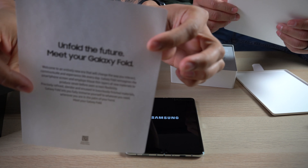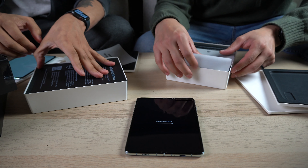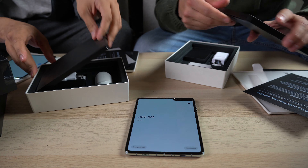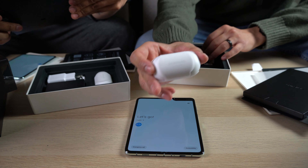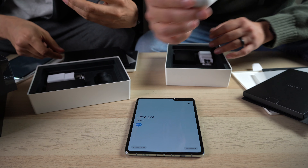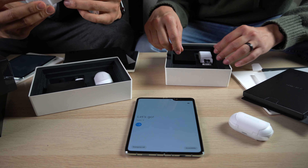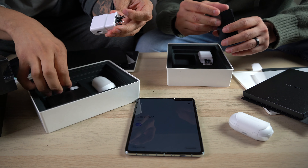Unfold the future. Paperwork, paperwork — we'd like those inside, nobody reads this. Oh! I did not know it brought Galaxy Buds! That's a nice little touch, thank you. We didn't even have to purchase these — I didn't even know that. Damn, Apple, throwing some AirPod Pros in your next iPhone.